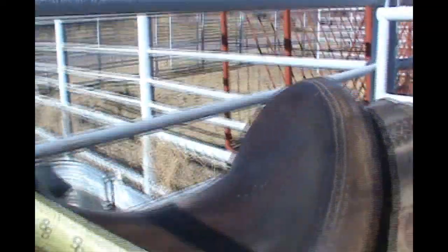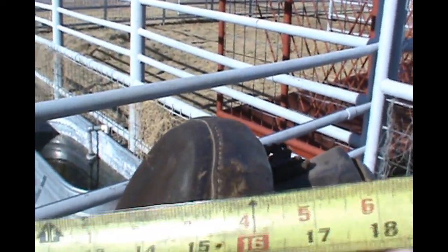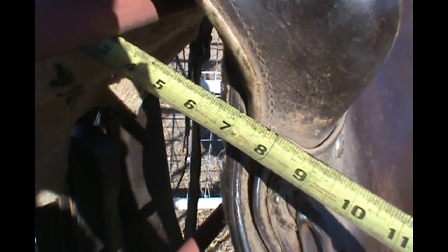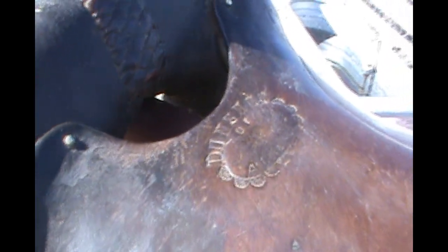The size of the seat is a 16, 16 and a half as you can see. The width of the forks about there I would say is about seven inches, seven and a half — something like that. Good little saddle. I've used it a lot. It's made by Gary Dunchy of Alpine, Texas, our local saddle maker extraordinaire.